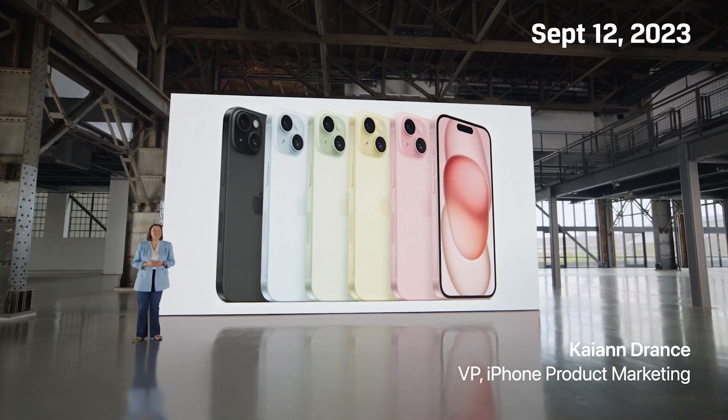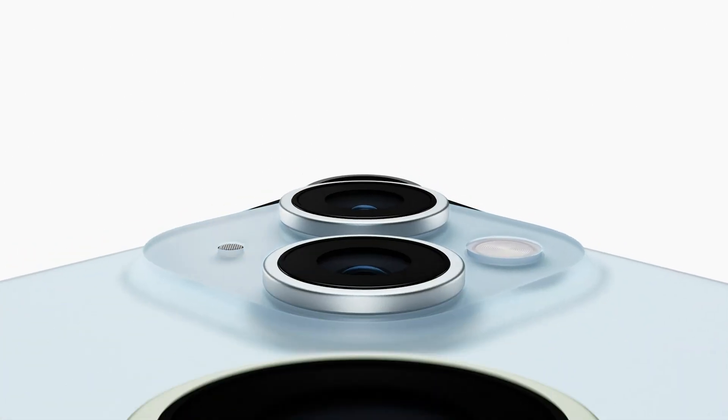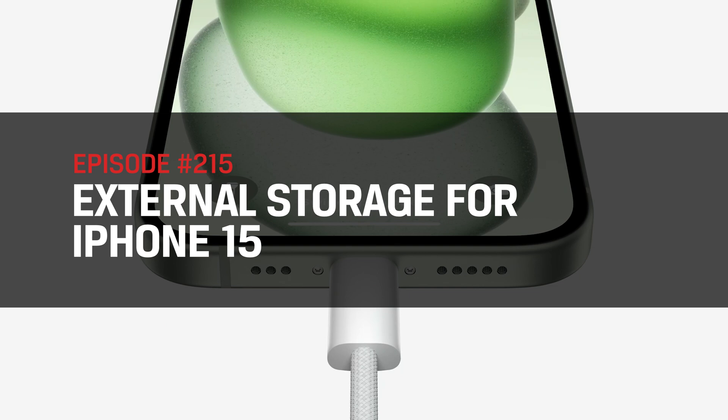September 2023, Apple unveils their latest smartphone, the iPhone 15, to the world, boasting many upgrades over previous generations — but most notably saying bye-bye to the Lightning connector and hello to USB-C.